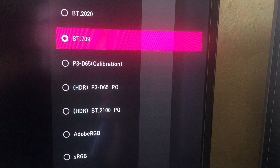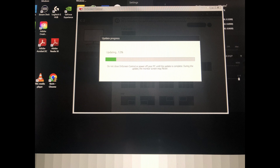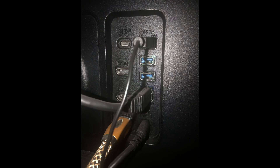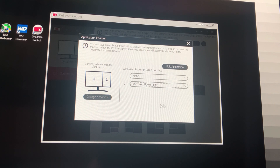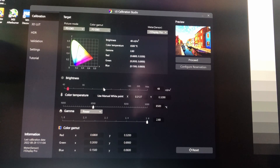The calibration annotation after the P3 D65 setting shows that I've changed it from its default. The LG OLED Pro UltraFine display has some free software — I first downloaded the on-screen control app, which forced a firmware update. There's also a free app called the LG Calibration Studio, where I can alter the default setups for each picture mode. This is where I changed the P3 setting from the default 48 nits to a 100-nit calibration.